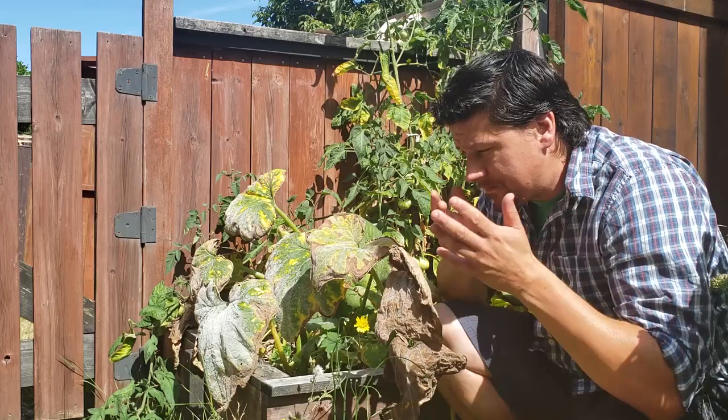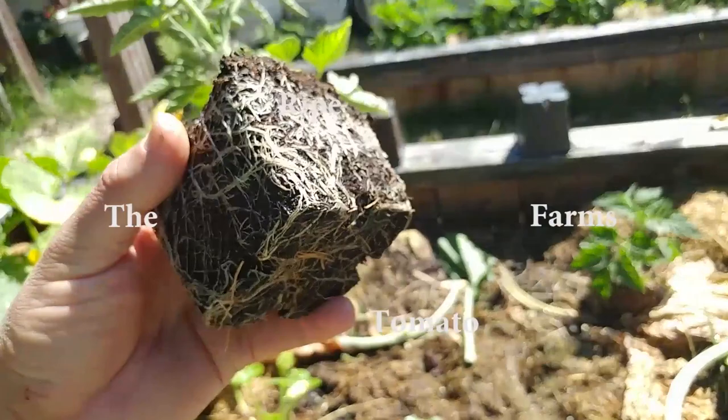Powdery Mildew. What is it? How do my plants get it? And how can we treat it?